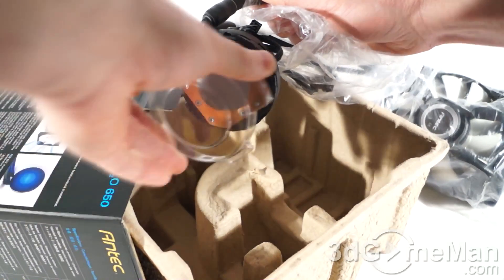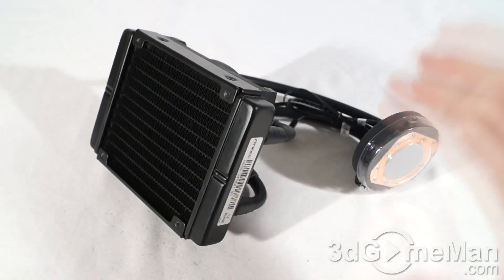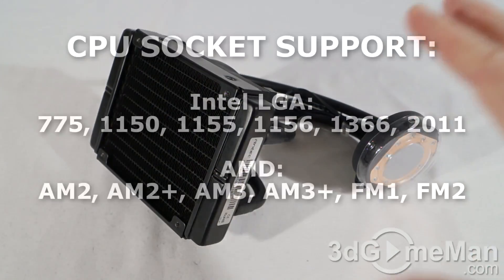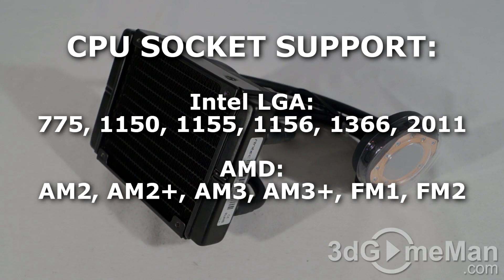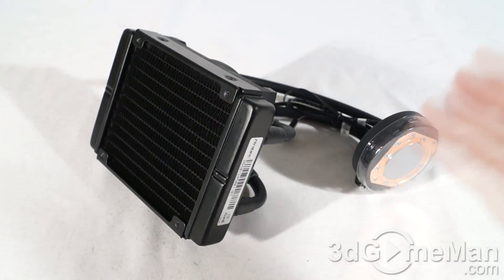This product is compatible with all current AMD and Intel motherboards — a list on screen shows which sockets this cooler is compatible with, so you can be 100% sure it's going to work for you. This is an ALC, or Advanced Liquid Cooling system.